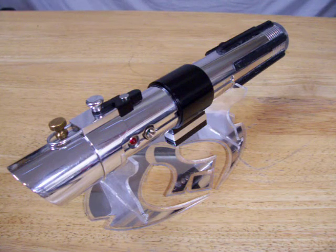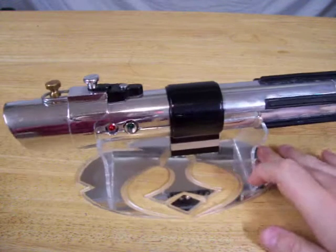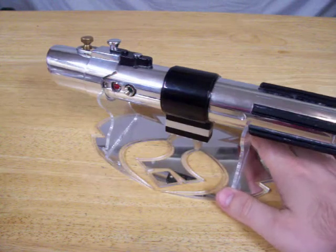Hello there. There's a Sabre that's going to be going up for sale soon. This is a JQ Sabre Anakin Attack of the Clones. The Sabre's been in my collection for a while and I've decided to pass it on to somebody else.